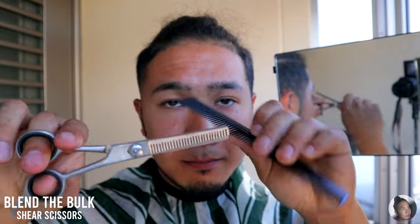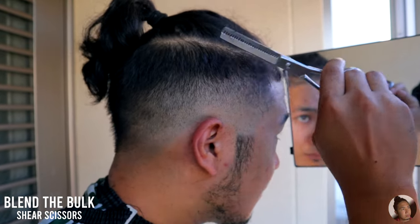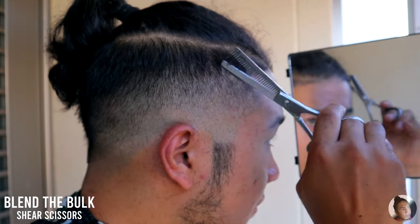Lastly, use your shear scissors to blend that bulky side completely. My tip is to go little by little and adjust how much you're cutting so you won't mess up your fade.